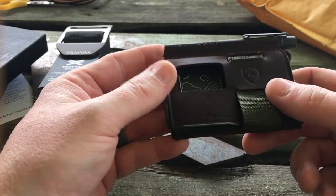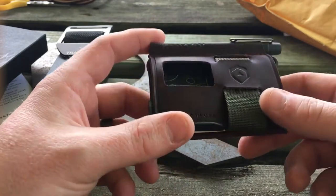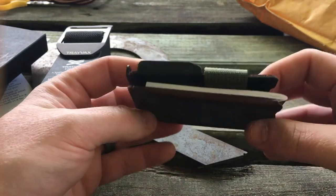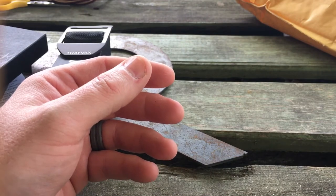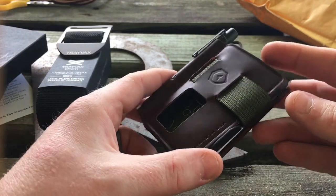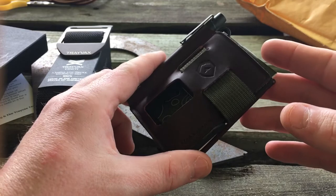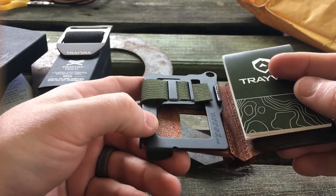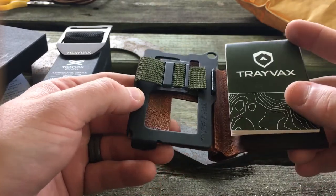I'm going to take this off camera for a second — you guys can laugh if you want, that's absolutely okay. I'm going to give it the sniff test. You can tell the quality of leather by smelling it. Oh man, that smells so good. So this is the Trayvacs Summit wallet encased in a leather shell. Inside you have the Trayvacs Summit, which I'm really anxious to try. I've wanted to try a Summit for quite a while because I like the minimalist aspect of that wallet.